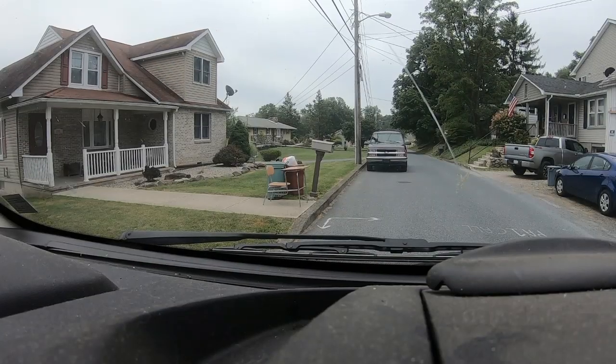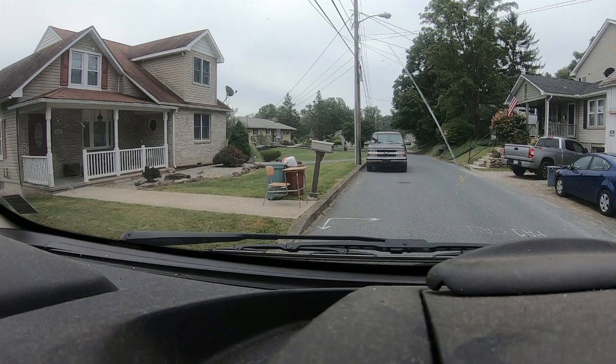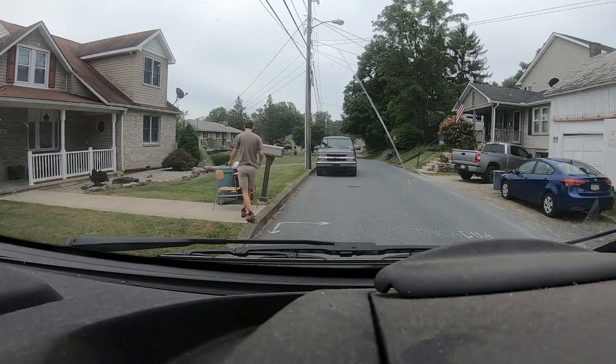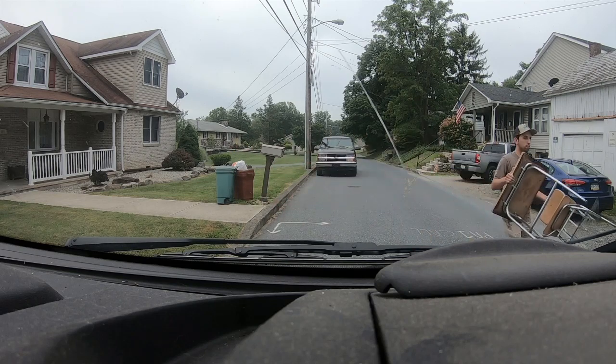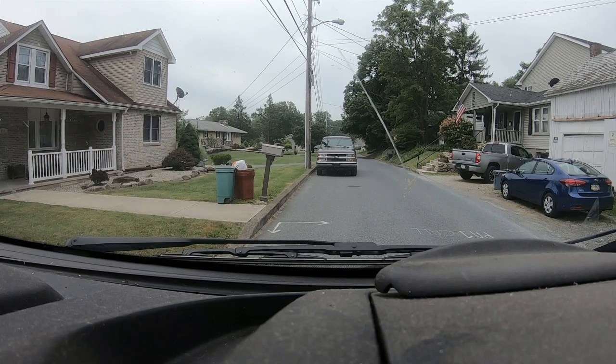Alright, what do we have there? Looks like a school desk — a small school desk, probably 90s era. It's not too old.